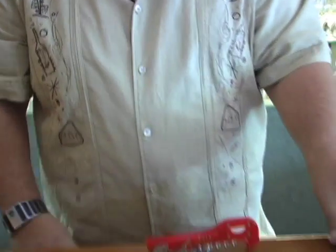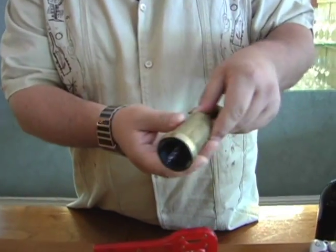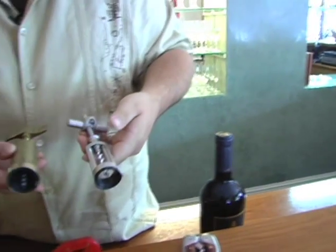We have the traditional cork pulls here. This is a very old one from Italy that a friend of mine had got. We have a more modern version here. All the bells and whistles.